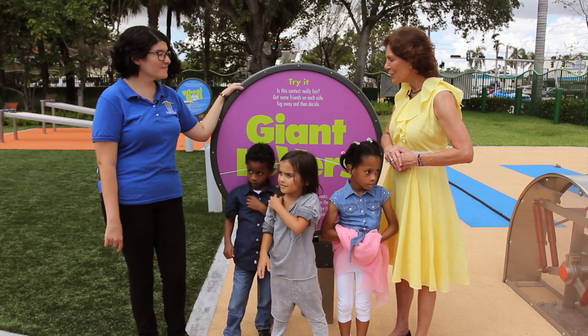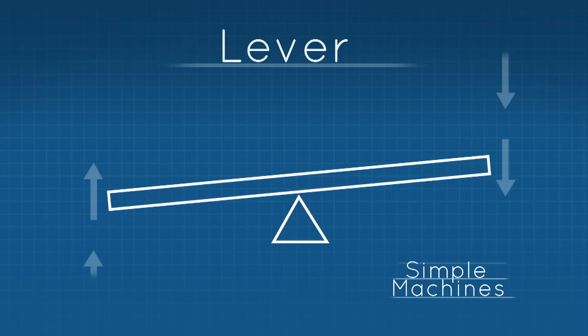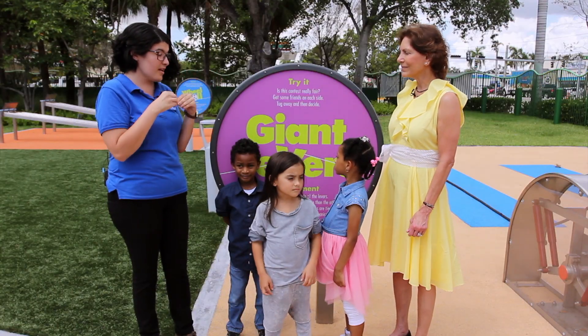Now we're at another simple machine. These are our giant levers. Levers are another simple machine — they have a fulcrum point, which is basically in the center of the lever, and it lets it teeter back and forth. In a typical seesaw, when we have a fulcrum in the center, both sides have an equal effort of work to lift the other side. If the fulcrum moves closer to one side, the person farthest from the fulcrum is going to have an easier time lifting the weight. We have ropes at different points on these two levers, and depending on where the ropes are, it will make the work harder or easier.